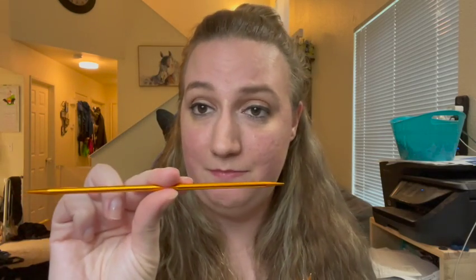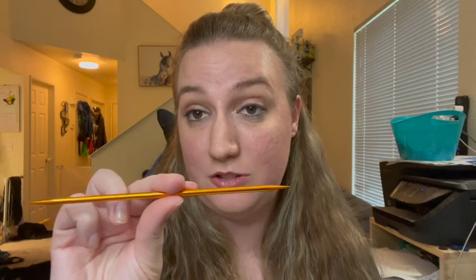Now, as a beginning knitter, I do not recommend double-pointed needles right away. I still advise sticking with the knitting needles that have the stops on them so you don't drop any stitches. These are very easy to drop stitches on, so wait until you get comfortable with actual knitting, and then go for it.